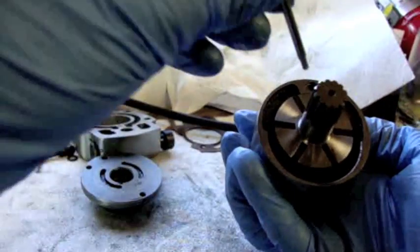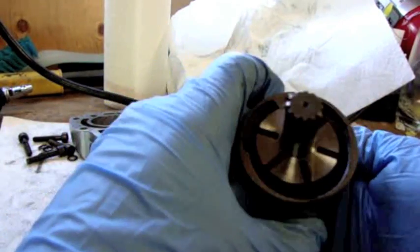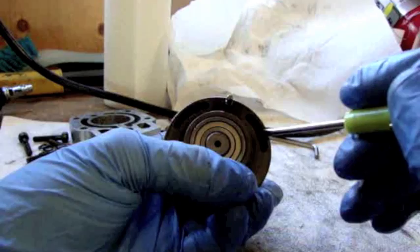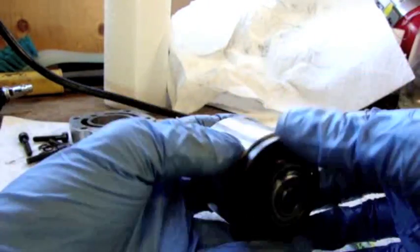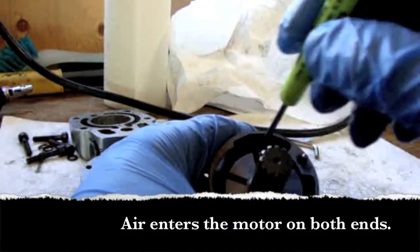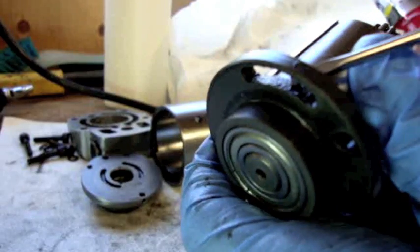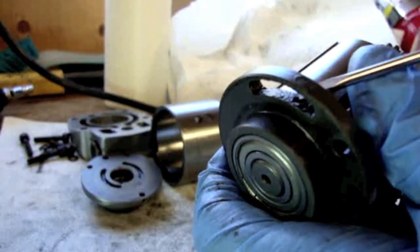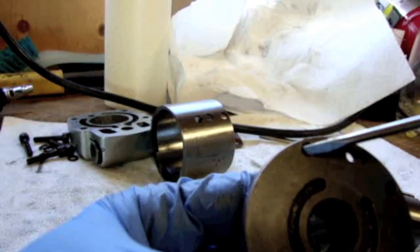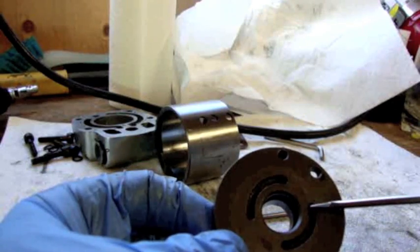I'll take this back part again and explain how it works. The air comes in through these passages, and as I said before some of it goes through these holes to the other end, and some of it goes into the motor here. Right there at the tip of my screwdriver there's a hole. On the front motor housing there's a hole here and a hole here. In the front motor cover, this hole goes to this passage, and this hole goes to this passage.